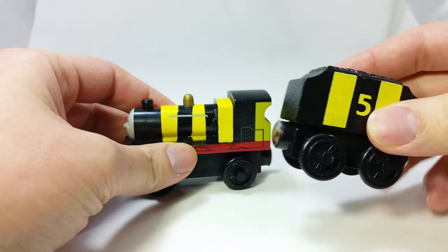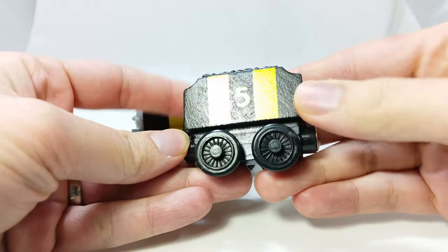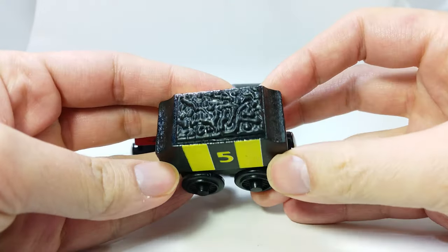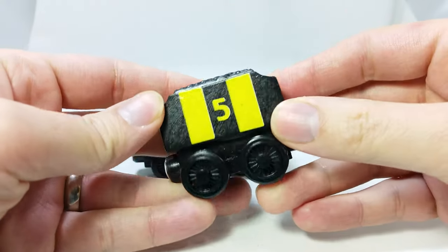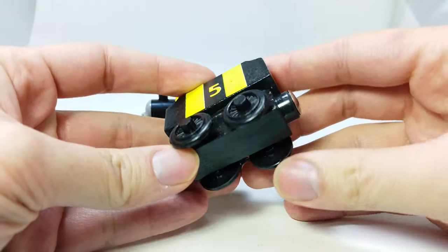This is the same on the tender. You have the rough paint. On the bottom, there's no text, and on the wheels, there's no branding text.